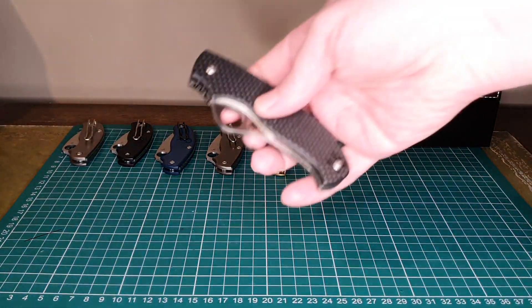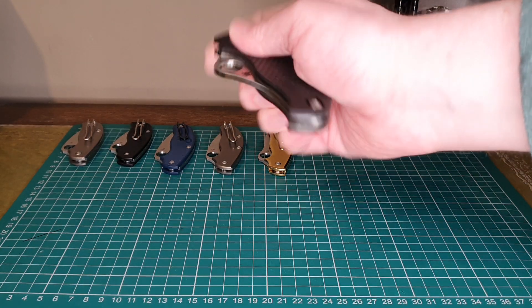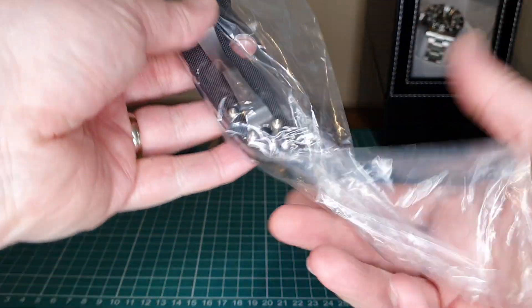Before I forget, here's the T-Mag. This is just an absolute beast of a knife — it's not available anymore, but I'll do a full review on this soon. I love the T-Mag. But anyway, back to the Slip It.